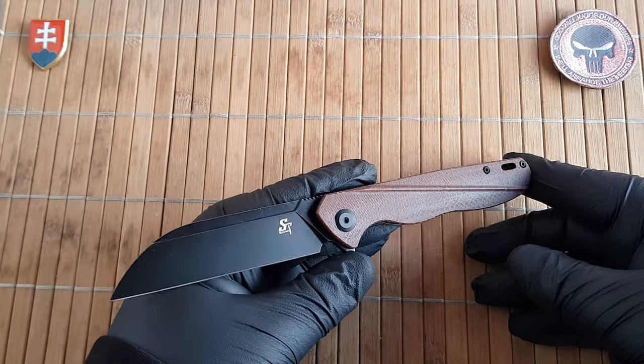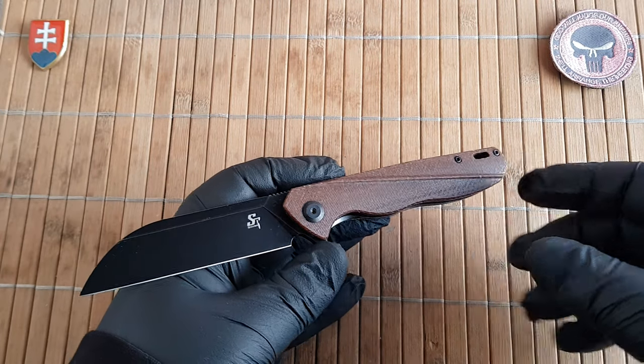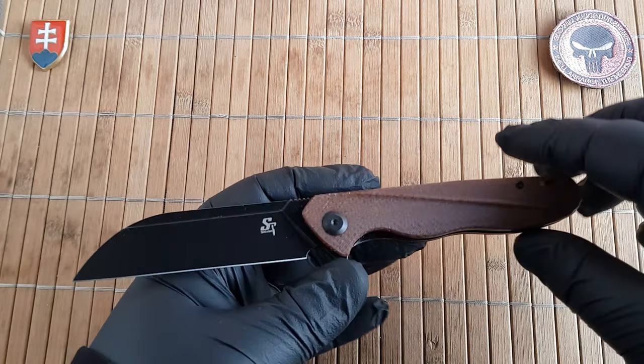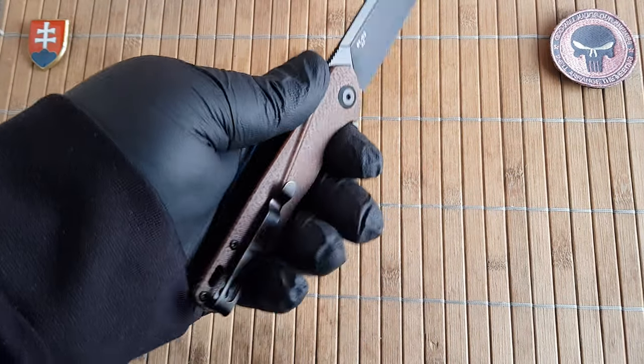The ST-103 is a really nice sheep's foot design with slim ergonomics, so this will fit in all sorts of hands — large or small.